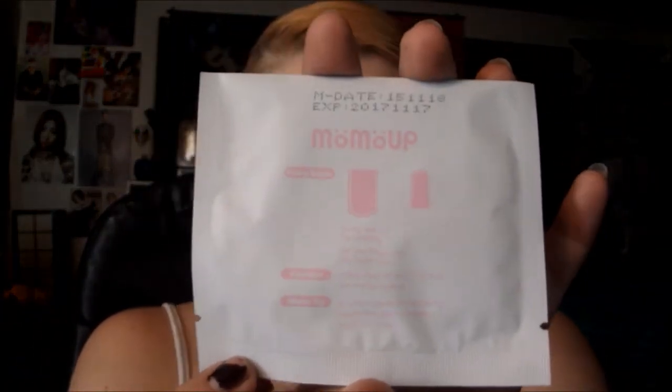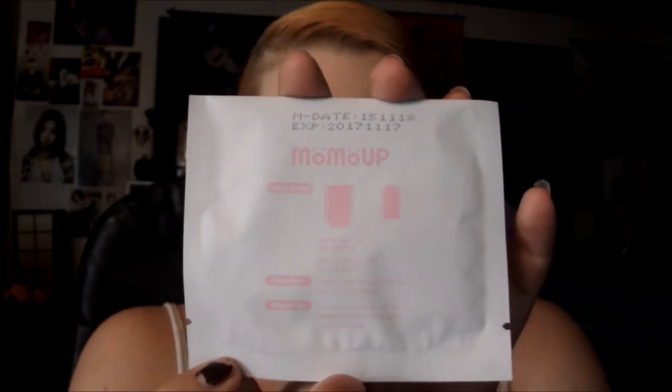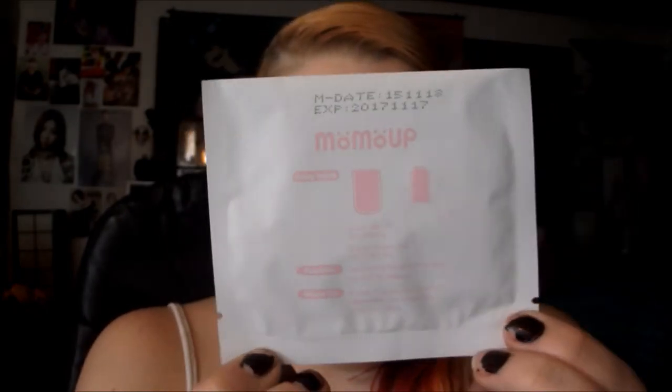They have the directions on the back, so if you're giving these to a friend to try out, they will always know what to do. There are 50 in here, and then I've also got some oil absorbing sheets.